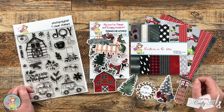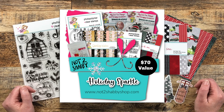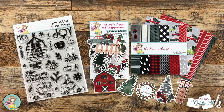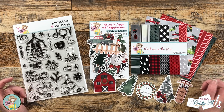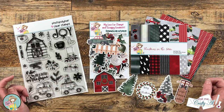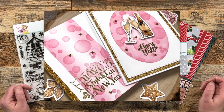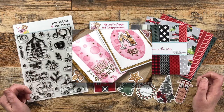Not Too Shabby's latest box of the month is called Holiday Sparkle and it contains two different themes. The first one is a New Year's theme and the second one is the one you see in front of me: a Farmhouse Christmas. A few days ago I participated in one of the hops for the release and I used the New Year's theme goodies. I will link that video in the description box below if you want to check it out.